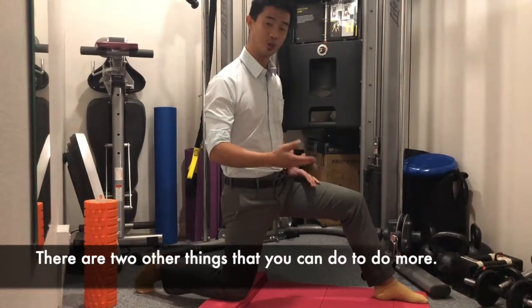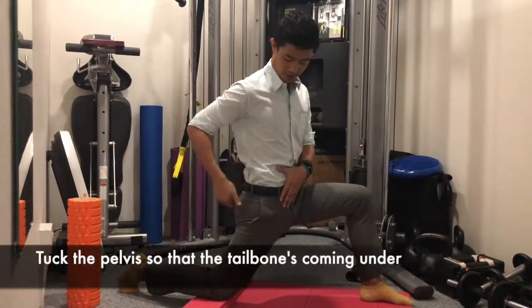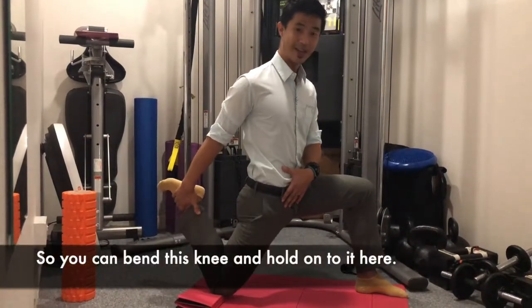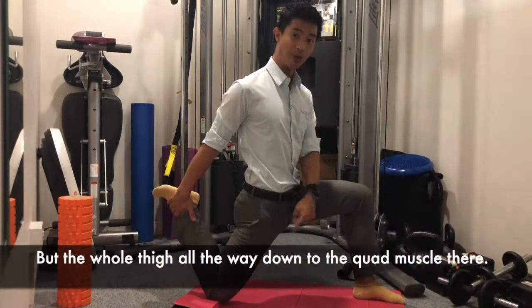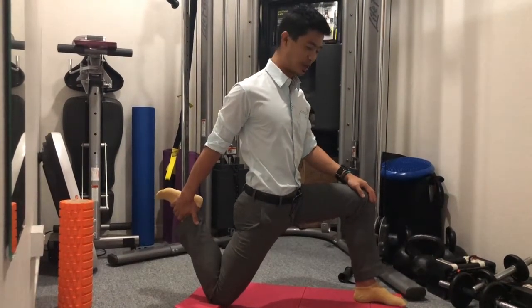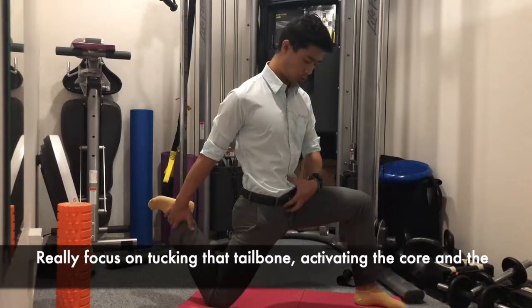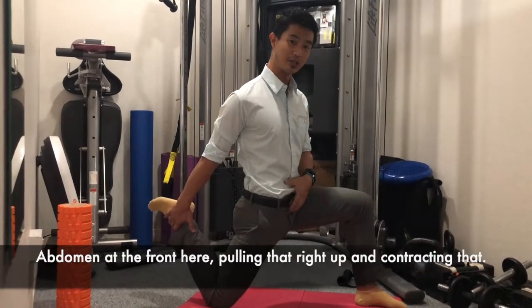If you've got a great stretch and want more, there are two other things you can do. The first is to stay in the same position, tuck the pelvis so the tailbone's coming under, and then bend the back knee and hold onto your foot. Now you're going to stretch not just the hip flexor but the whole thigh and quad muscle as well — a fantastic stretch. Focus on tucking the tailbone, activating the core and abdomen, and really contracting.